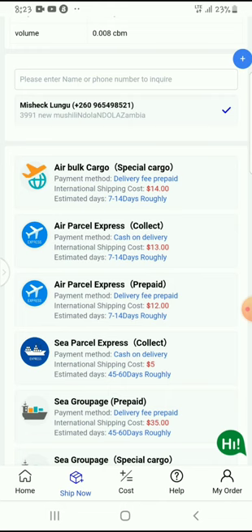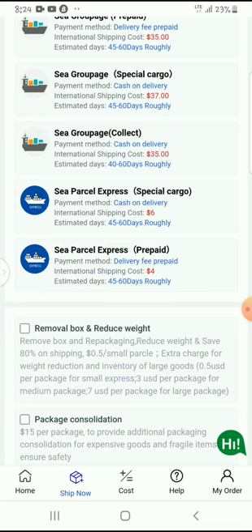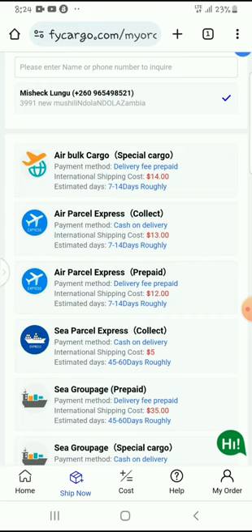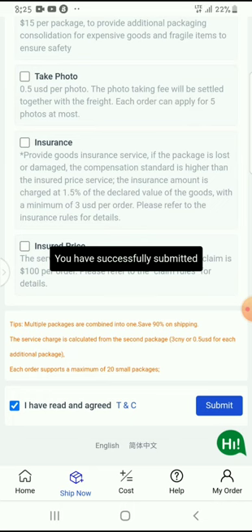As you can see, there is air bulk cargo at $14, seven to fourteen days, and then air express at $18. There is 'collect' and 'prepaid' options. For sea freight it can be as low as $4 — sea is very cheap and air is expensive. For me, I think I will pay when the item arrives, so I'll click on 'collect' which is $13. When I click that it means I will pay when the item arrives, and then I'll click 'submit.' You can see my order has been successfully submitted.